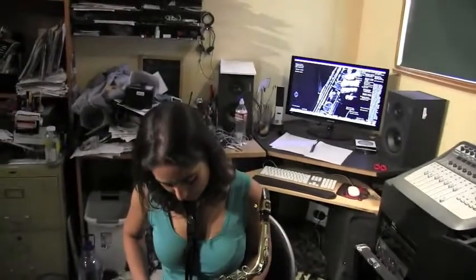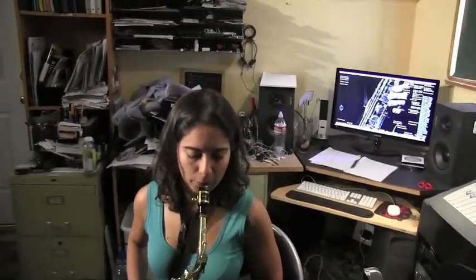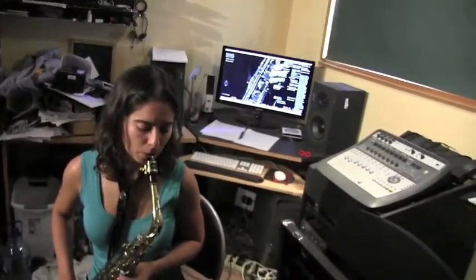I think you could actually go slightly more — yeah, that looks good. See how her head is straight and her whole body is aligned? Now she's able to actually play notes.